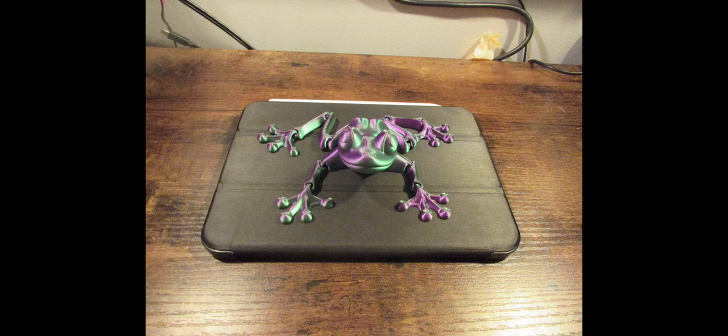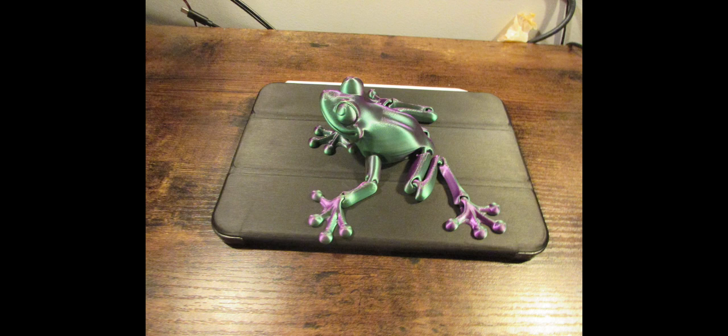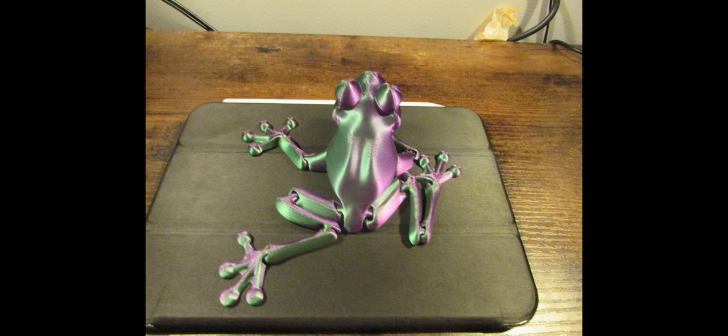This is the front-facing frog view and you can see the colors look pretty good. The purples are purple and the greens are nice and green, how they're supposed to be. This is the side profile on the green side of the frog and it is looking kind of washed out — it's supposed to be a darker green, more vibrant — but overall it's pretty good. This is the back side shot of the frog, and there are two colors: the purple is nice and vibrant and the green is pretty good as well.